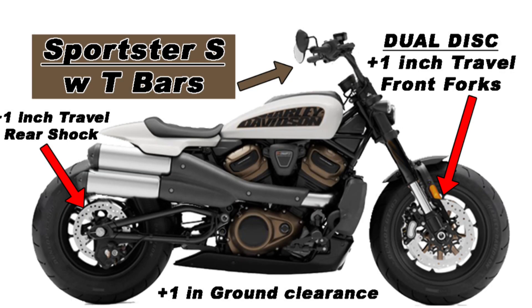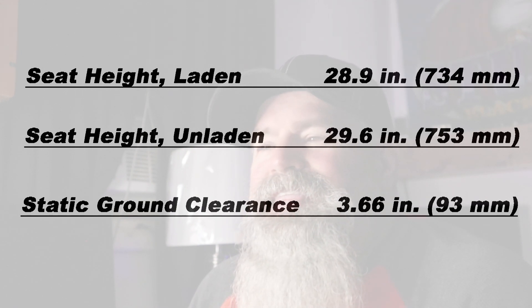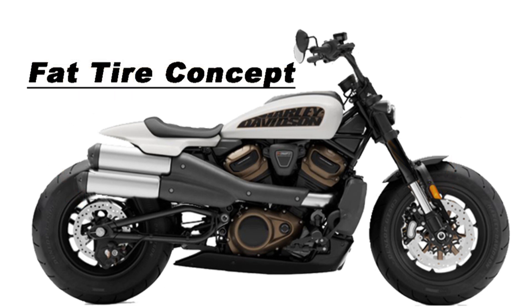This is kind of my first draft at this bike. I left it with the fat tires. I essentially just changed out the bars — which is pretty typical with Harley-Davidsons — added dual discs, got a little more travel in the front and a little more travel in the rear. That's also going to lift the bike up about an inch to an inch and a half. This bike only had 3.6 inches of ground clearance, so 4.5 inches isn't going to hurt us. Seat height on this bike is 29.6 inches unladen, so an inch or inch and a half still puts us at 31 inches or less — fine for most people. More ground clearance is also going to give us more lean angle. So this is what I'd like to call my fat tire concept.